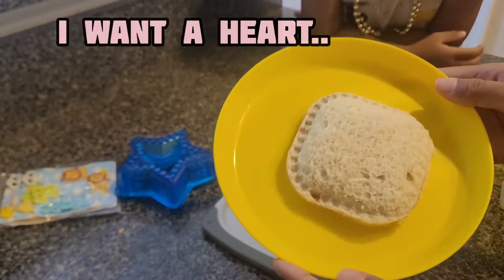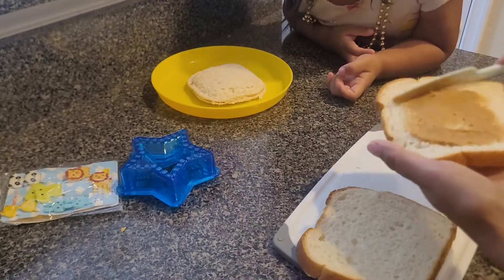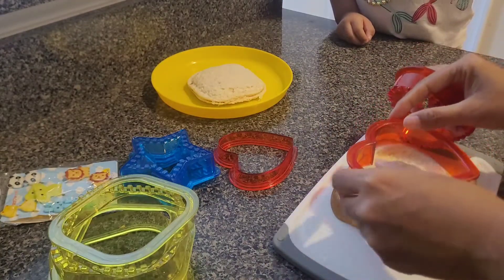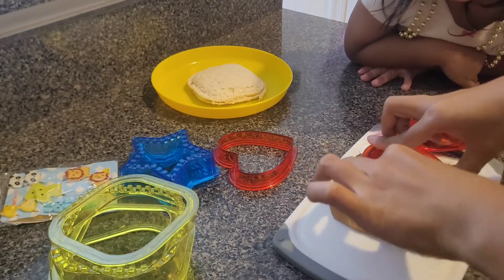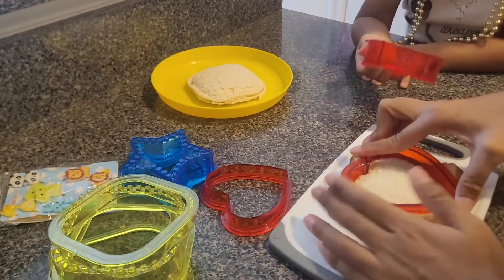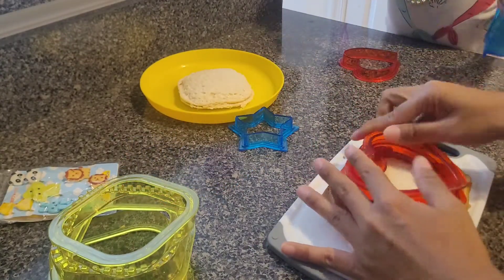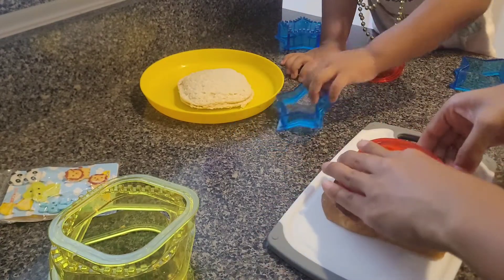One of my kids wants a heart shape. I'm using the cutter and pressing it. Now I need the sealer. What is this going, mama?